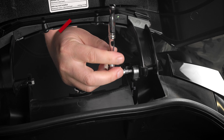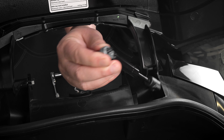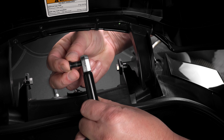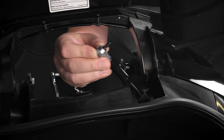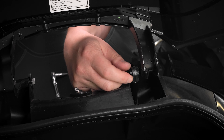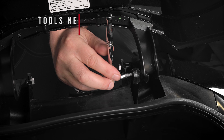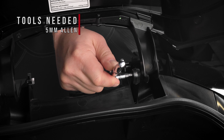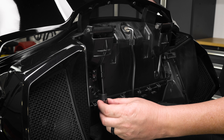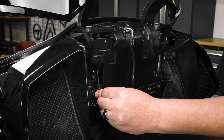This screw will be reused. Insert the screw through the hole in the top of the new replacement trunk shock and screw it back into the trunk hinge, finger tight to start. Then snug it down with a 5mm Allen wrench, making sure not to over tighten. Connect the bottom end of the shock to the shock mount by pressing firmly until it snaps into place.